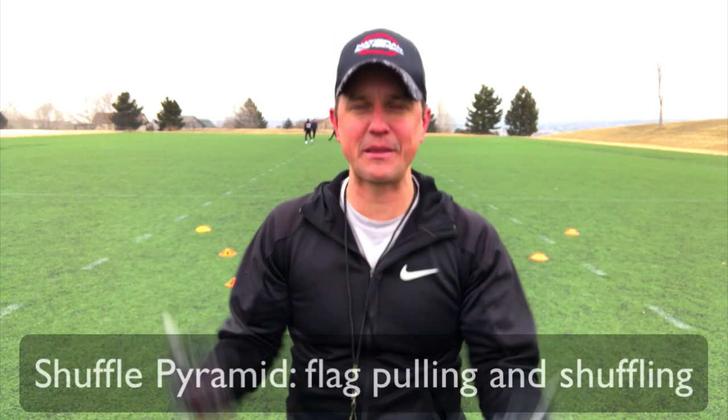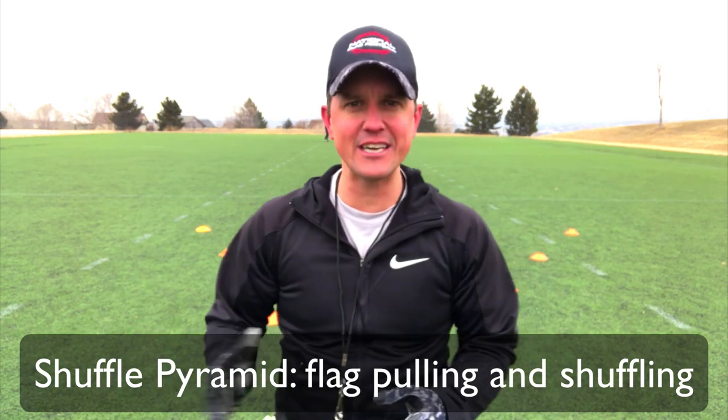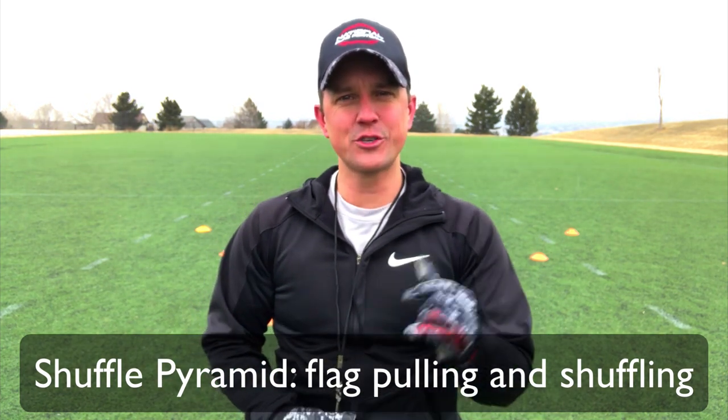Hi everyone, this is Coach D with an awesome new drill for flag pulling and shuffling. This one will help your defenders stop getting beat out there on the field and get them a little bit more agile. This one's called the shuffle pyramid.